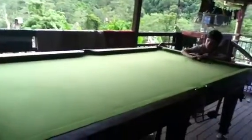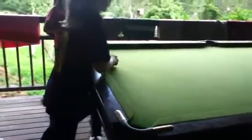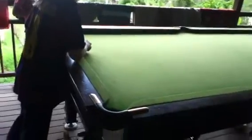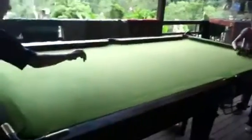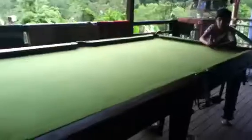We have two goalies, no players, and they're just going back and forth with the ball and trying to save it.